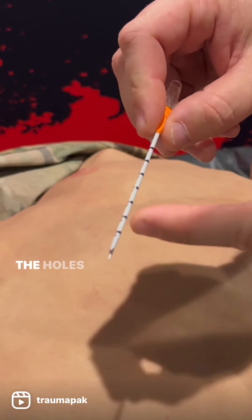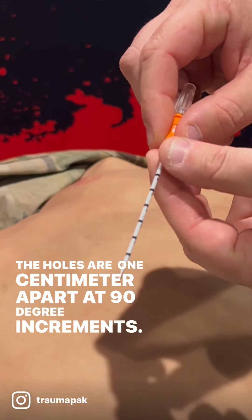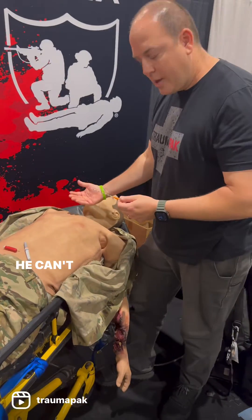They also added holes that are one centimeter apart at 90-degree increments. This prevents the device from getting clogged up. Now let's look at the procedure.